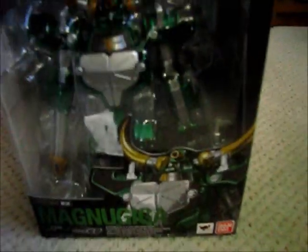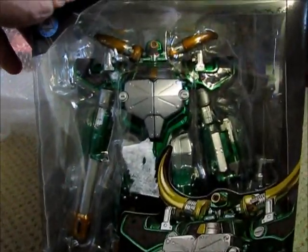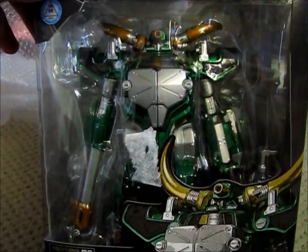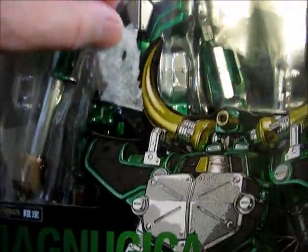Wow, this is a lot bigger than I thought it would be — pretty cool. We've got some bubble wrap, so let me just go ahead and take this off. There we go. What we have here is a SH Figuarts Magna Giga — this is the contract monster for Zelda from the Kamen Rider Ryuki series.